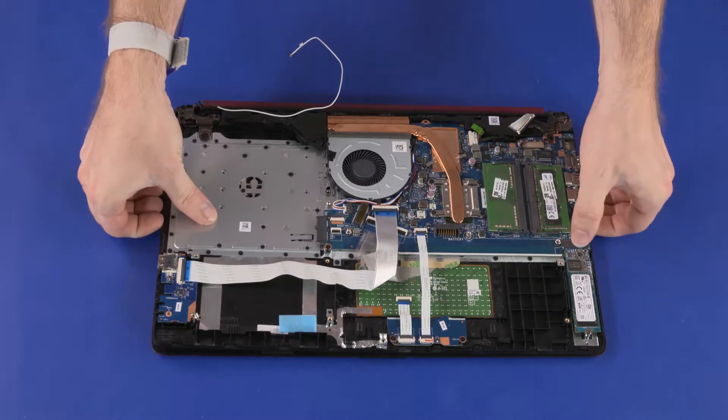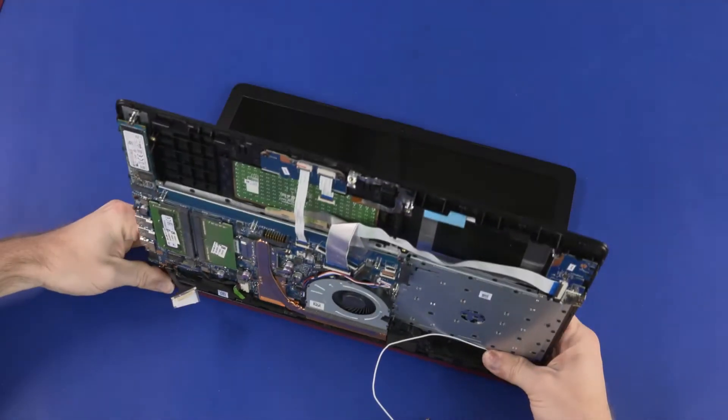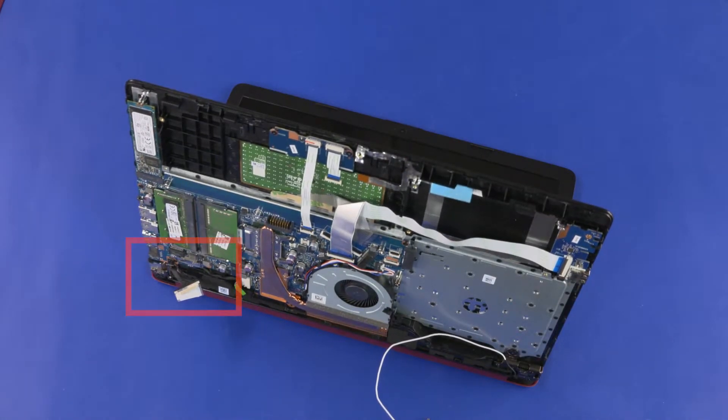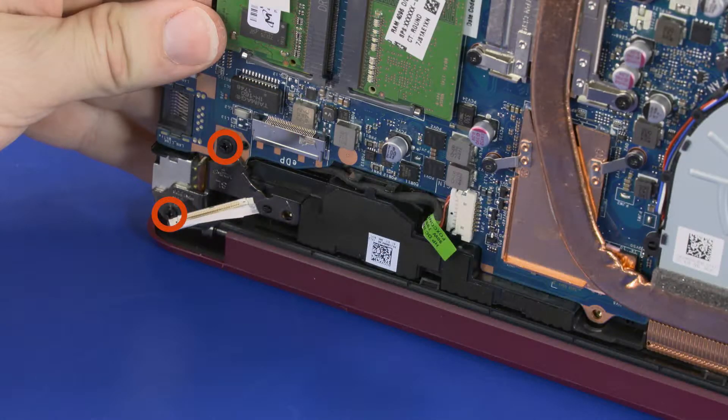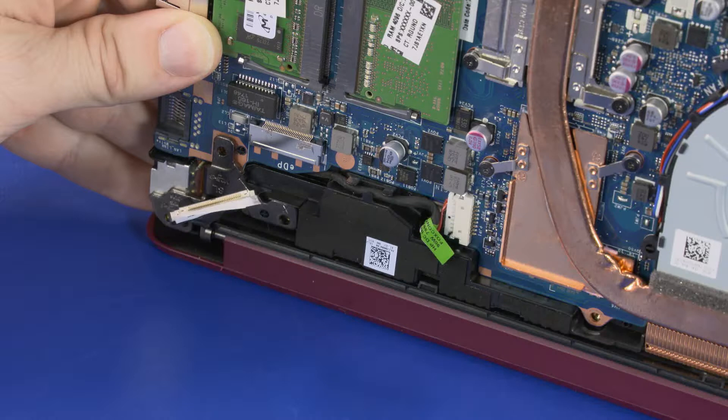Grasp the top cover near the display panel hinges and open it approximately 90 degrees. While supporting the top cover, remove the two 6 mm P1 Phillips-head screws that secure the left display panel hinge to the top cover.